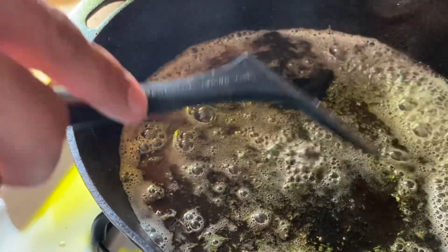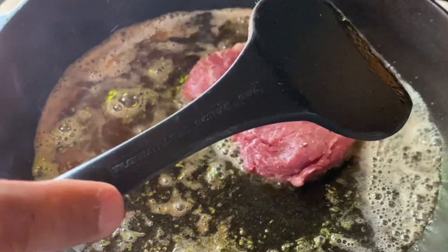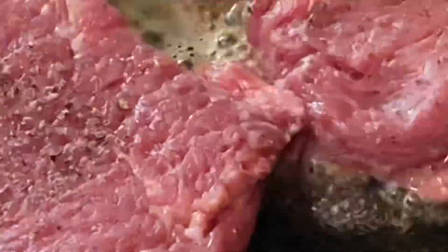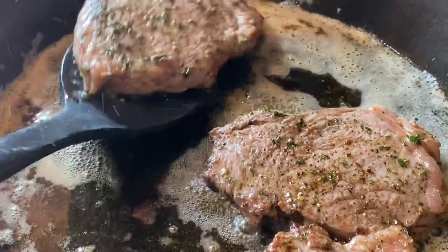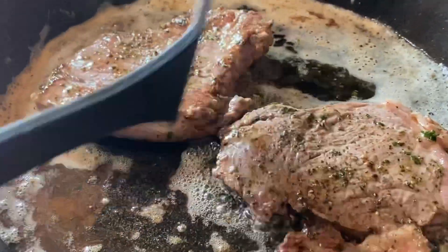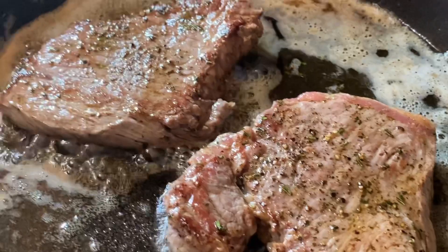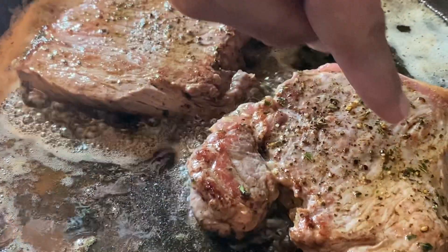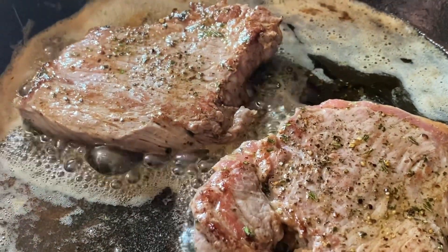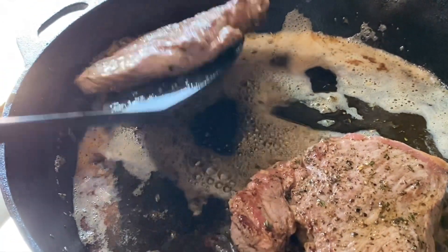You just want to brown the outside of the meat — you don't want to overcook it. Just enough to brown the outside, make sure both sides are browned. You see that seared side? That's pretty much what you want on both sides of the steak, because we're going to stick it in the oven. Now I'm just going to pull them out and set them aside, taking off the extra oil so it's not on your encasement.